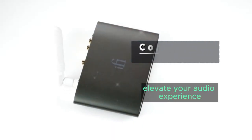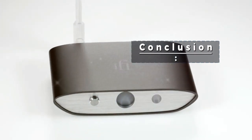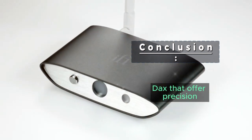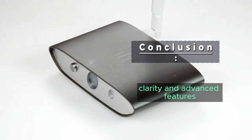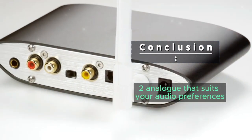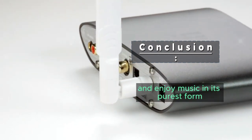Elevate your audio experience and enjoy impeccable sound quality with the best digital-to-analog converters that offer precision, clarity, and advanced features. Choose the DAC that suits your audio preferences and enjoy music in its purest form.